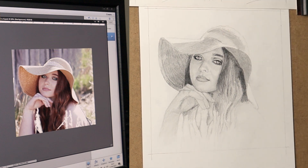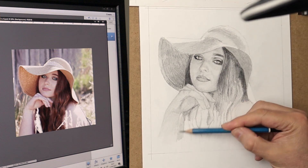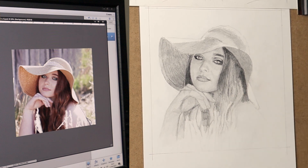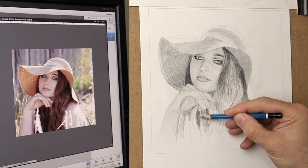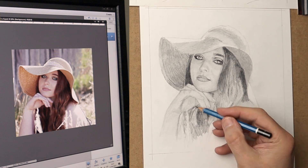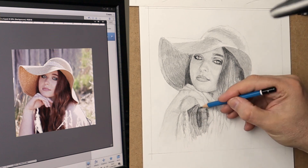I decided to fade the drawing into the white of the background rather than doing all the background in graphite. Just keep it sort of loose looking and more arty as well.